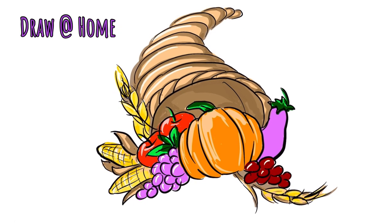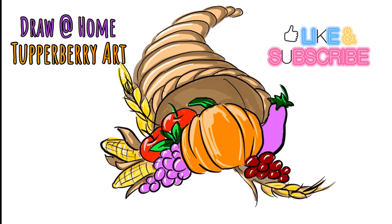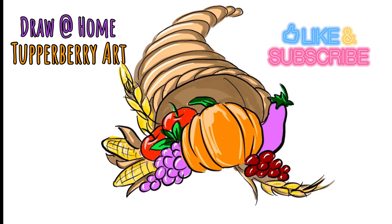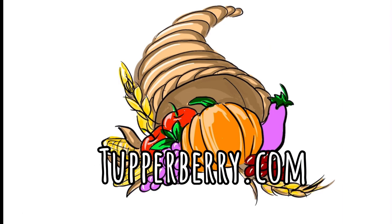Thank you so much for doing another Draw at Home with Tupperberry Art. If you like this video, remember to give it a thumbs up, subscribe to my channel, come back and do more drawings with me, and have a wonderful Thanksgiving.